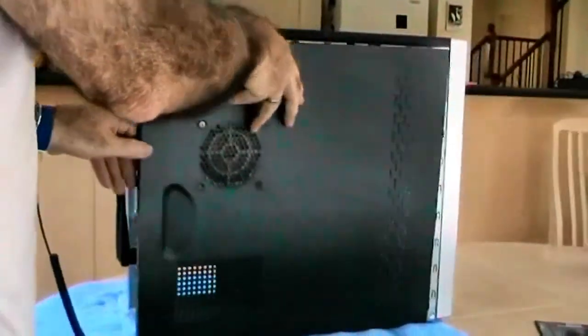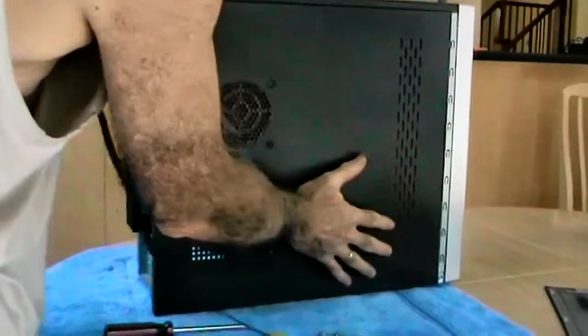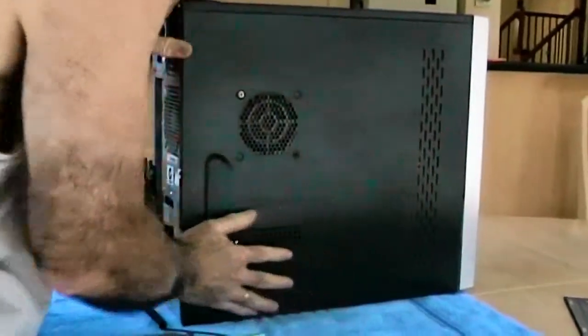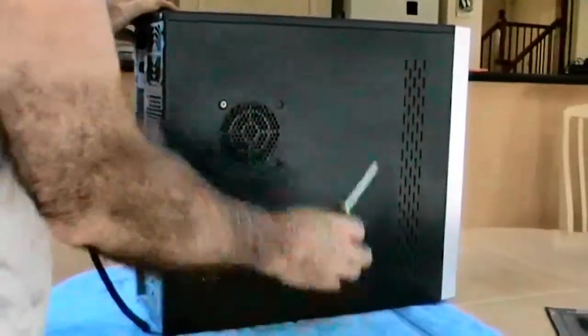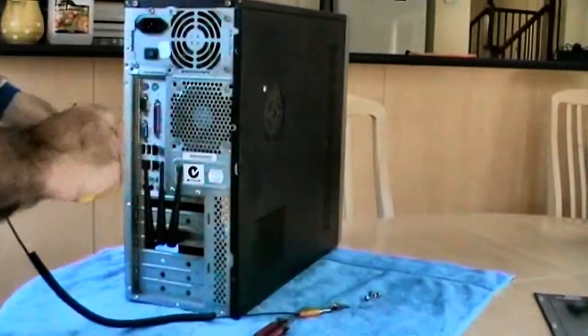Now we can put the right hand panel back on again. Push it forward towards the front of the computer to lock the pins in place, and then you can fix the panel on with the screws provided.